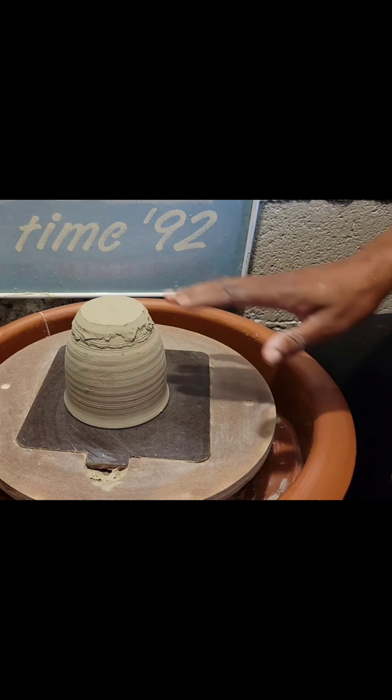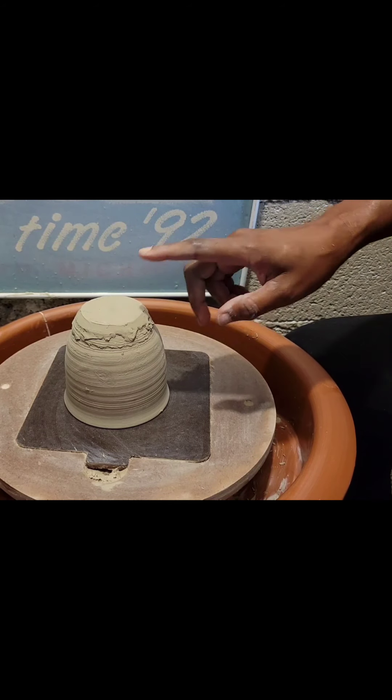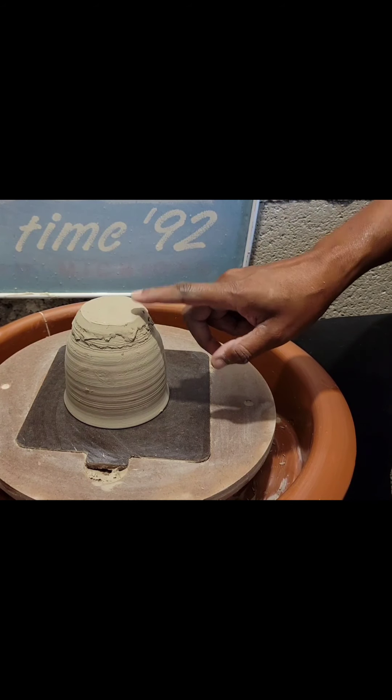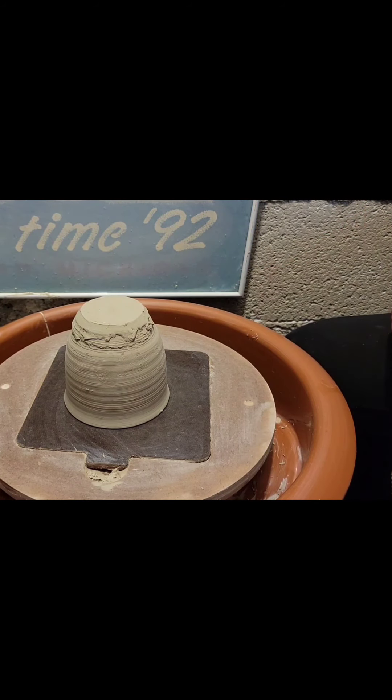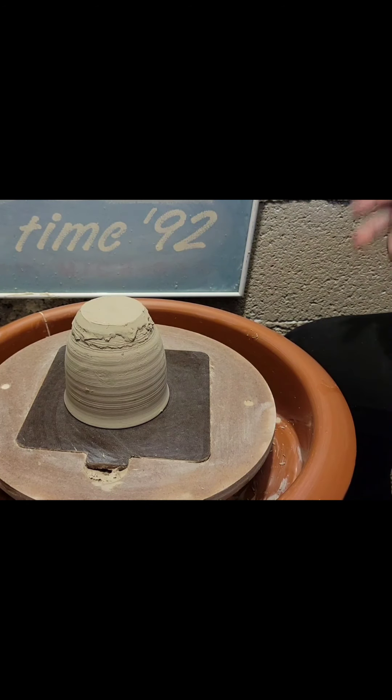So in this video I'm going to trim the top part. Now this is a different cup than I threw in the first video — I got a little busy and the first cup dried up on me, so I had to let that go and threw another one. This is a little bit bigger than the first one, but it should fit on the original stem.